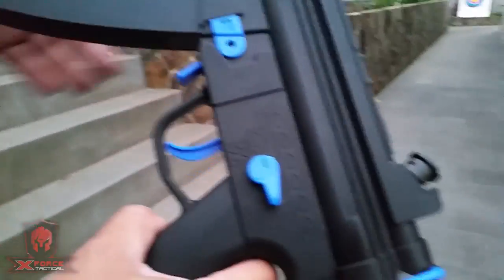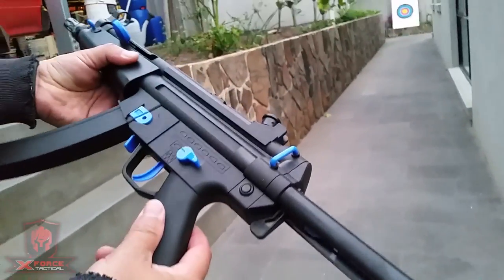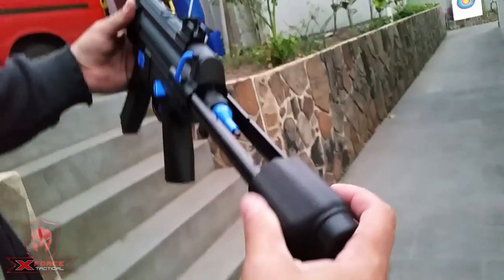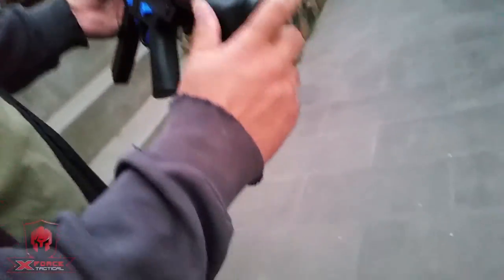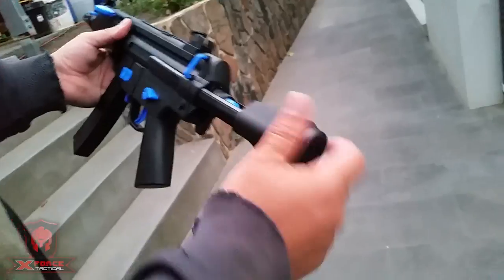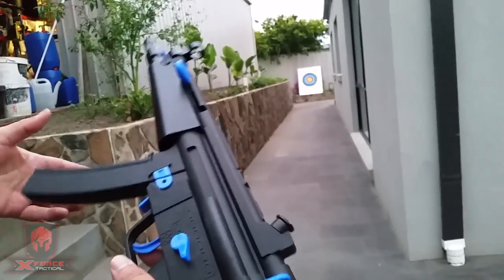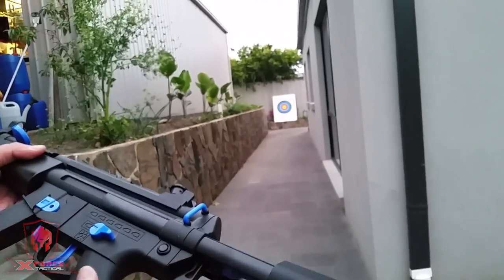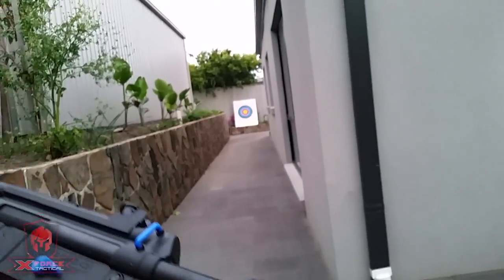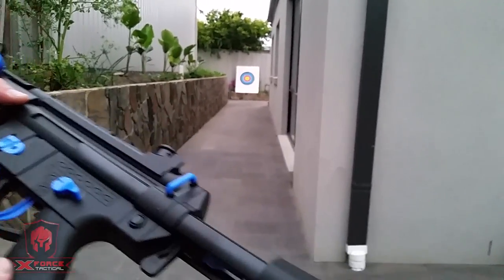Overall, not a bad blaster. Shoots well. The stock could be a little bit more rigid, but all good — it's cool, I like it. Very easy to handle. I'd say thumbs up. Keep following our page, give us a like and tell your mates. Thanks, fellas.